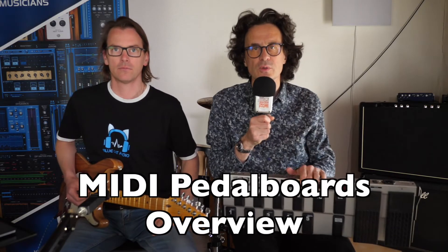Welcome to a new BlueCat Audio Chronicle. Today with Guillaume, we are going to show you a couple of MIDI pedal boards. Guillaume, how are we doing today?